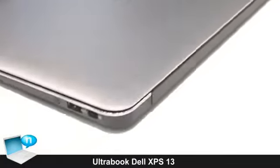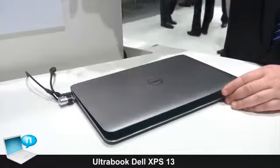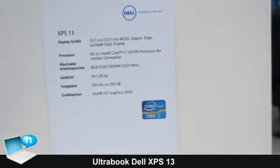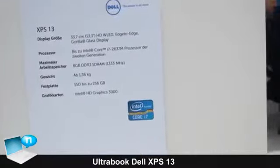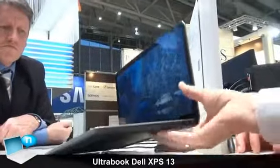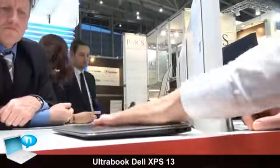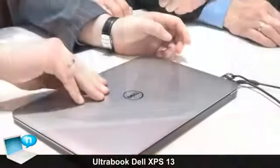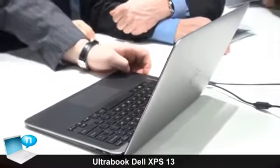Regarding the hardware, the system is equipped with the latest Core i processor generation and will currently be shipped with 4 GB of memory. An 8 GB memory option will be available later. The system does not contain any conventional drive, but an SSD mini card option, either with 128 GB or 256 GB.